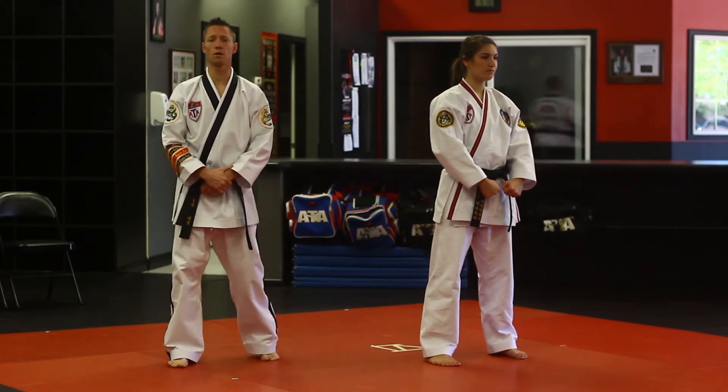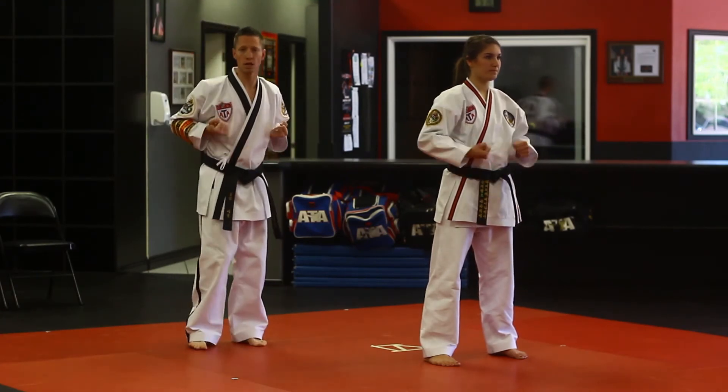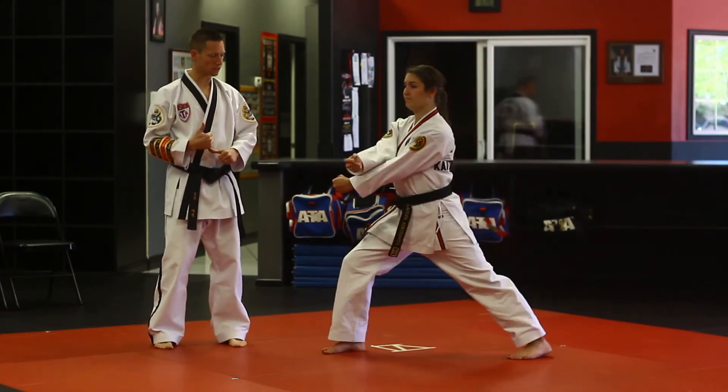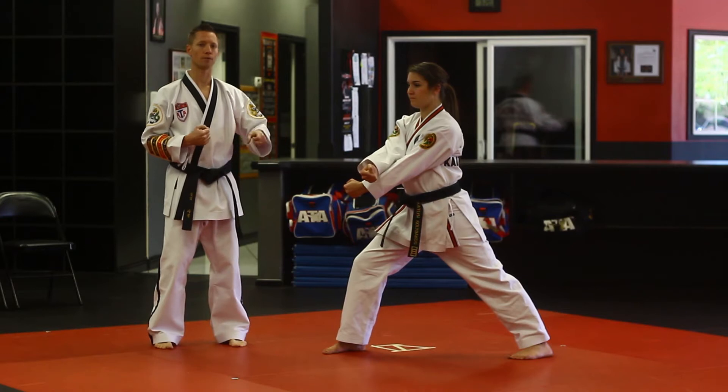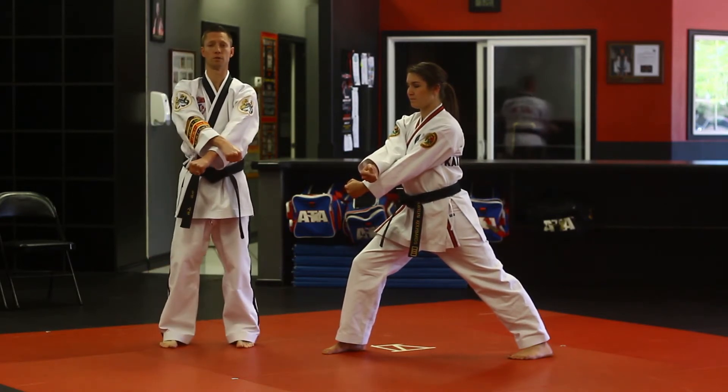All right everybody, we're starting off in Watu this time. First segment, here's how it's going to start off. We're going to tuck the hands and palms up, turn to the right, right leg's going to step, and the right hand's going to be on top for the low X block. You want to make sure the hands are in a vertical position, not a horizontal position.